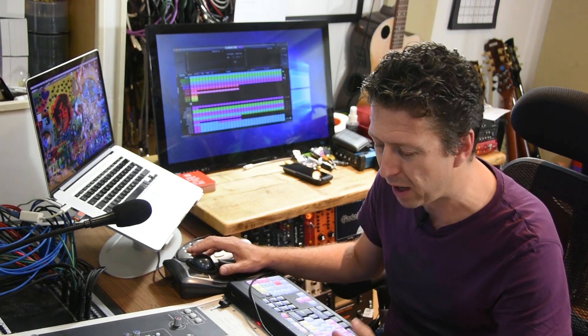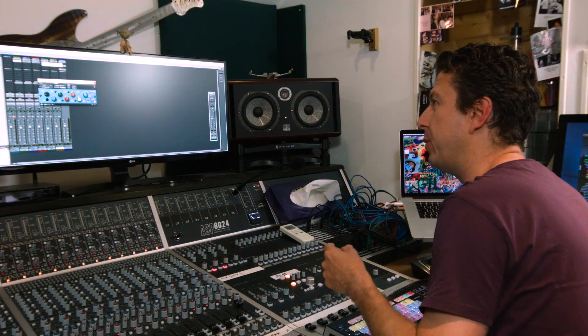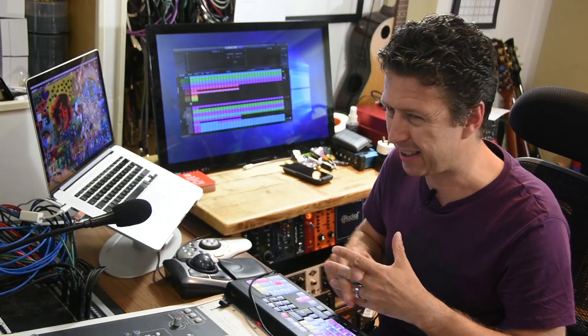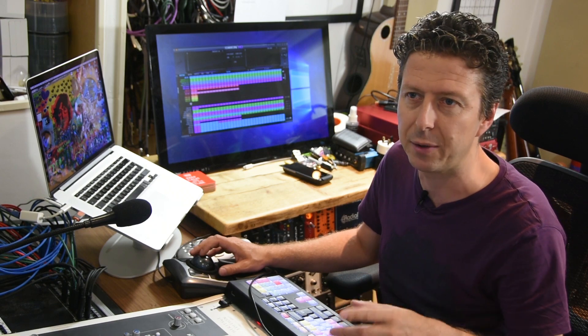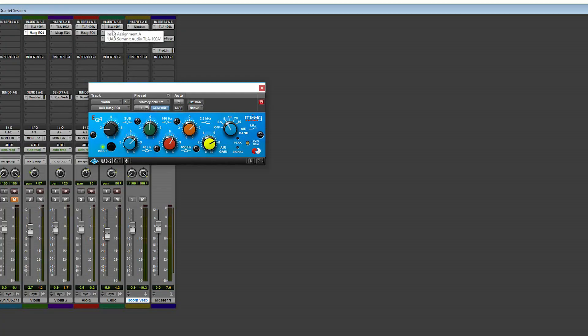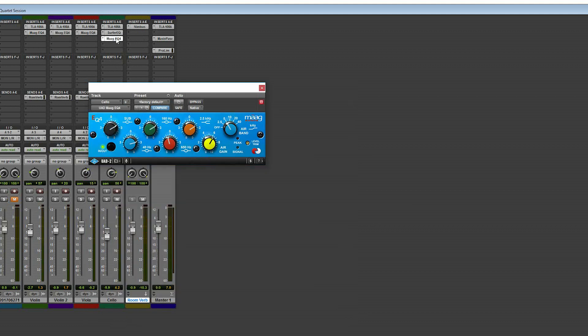The cello was quite a difficult one because it would almost sound phasey. One thing I didn't want to do was line everything up using Auto Align, because I think that's kind of cheating — we want the mic to be in phase with itself. Maybe I would use it for a commercial mix, but not here. The cello sounded kind of weird, so I've gone with the Surfer EQ from Sound Radix and the Marg EQ.